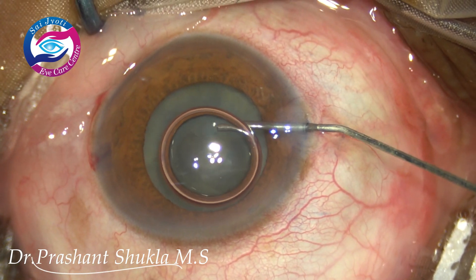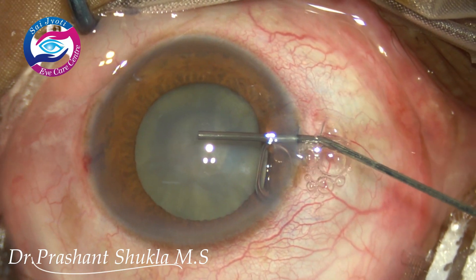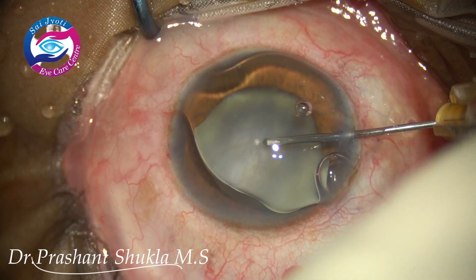The phenocaine is a combination of tropicamide and lignocaine. I am purposely using high molecular weight viscoelastic sodium hyaluronate because it stays in the eye for a longer time and gives very good viscometriosis.